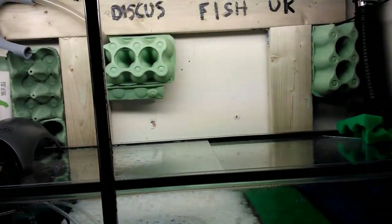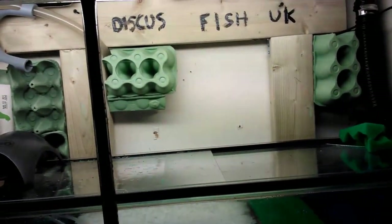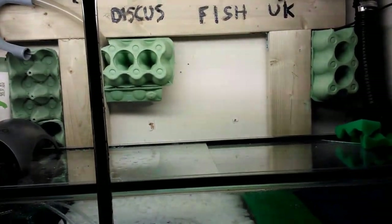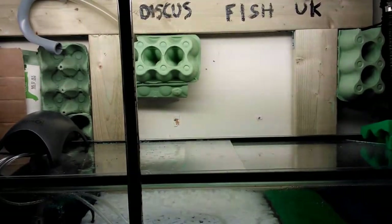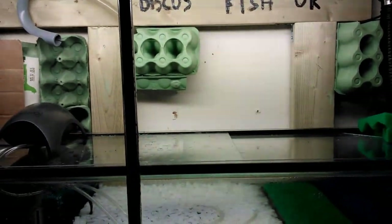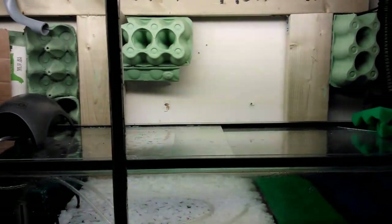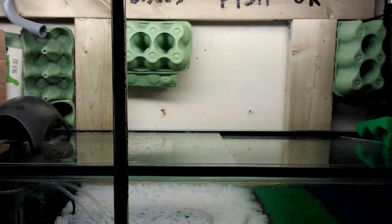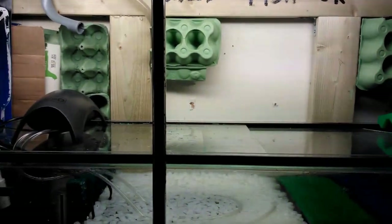I do water changes once a week but I'm going to increase that to twice a week, doing between 15 to 20 percent each time. I'm running a 400-litre complete circuit, so when I do the water changes I don't have to pre-warm the water or anything — it's quite simple and gets done within half an hour depending on how dirty the tank is.